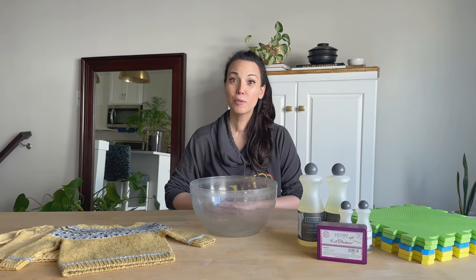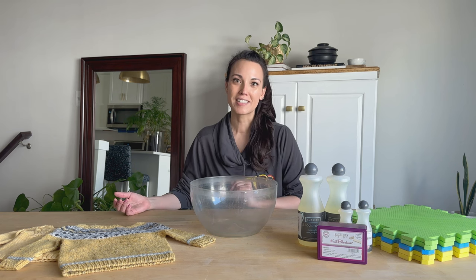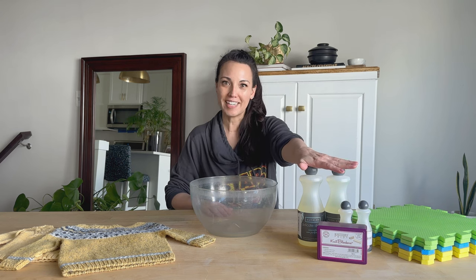Today I'm going to show you how to prepare your hand knits and hand crocheted items ready for storage for spring and summer. To do that we're going to play with some Euclid today, which is an awesome wool wash, and we'll also play with some other blocking supplies.